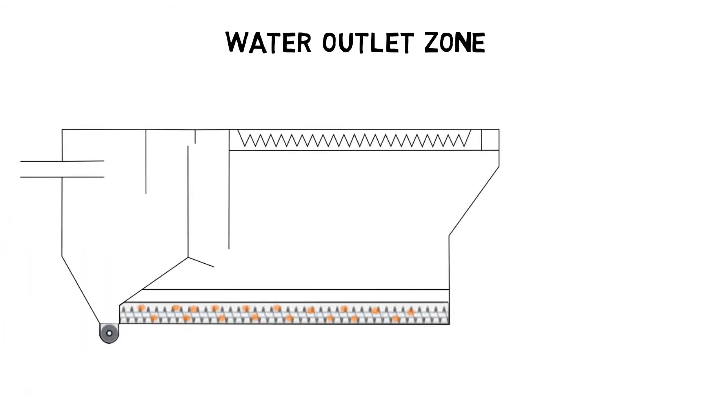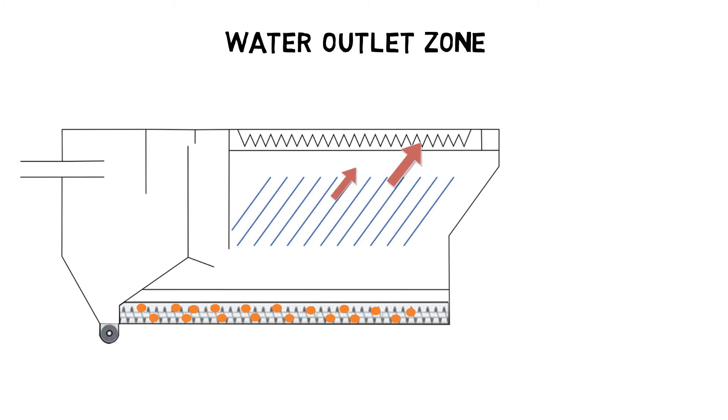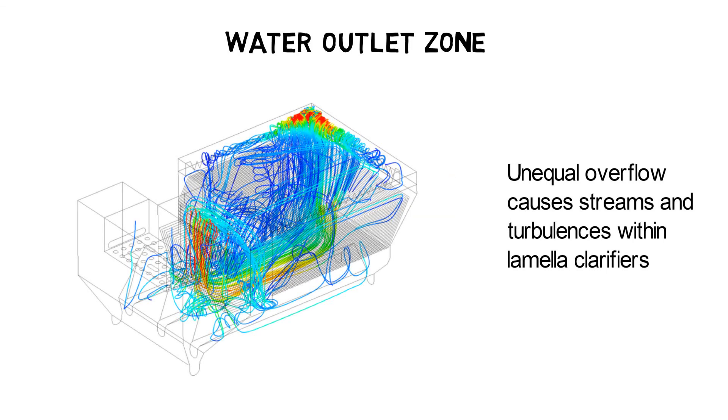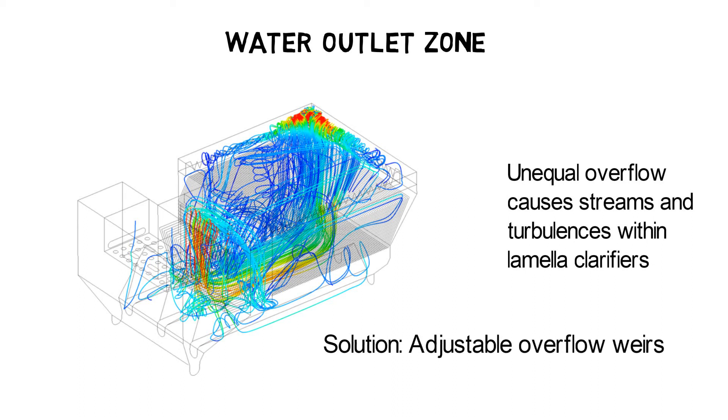An unequal overflow over the launder weirs causes water streams and turbulences within the lamella clarifiers because more water has to flow through the lamella clarifier channels in a certain area. Consequently, particles in these channels will not be settled down but carried out. To fix the issue, effluent launders should be equipped with adjustable overflow weirs. Then overflow weirs can be adjusted according to the water level in the lamella clarifier tank and ensure an equal water outlet.